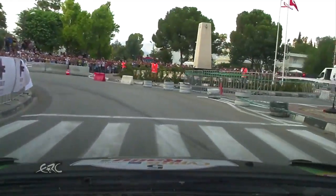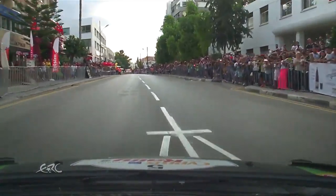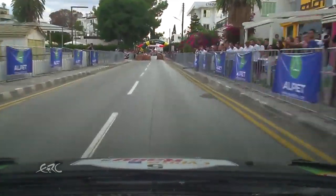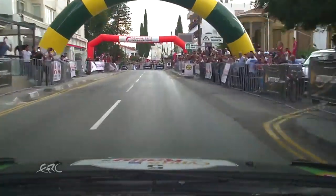Into left 6 minus, into left 6 minus, into left 6 minus, into left 3 minus, 250, chicane short, left, right, left 5 plus plus, 80, hairpin left 2 plus plus, open, hairpin left 2 plus plus.